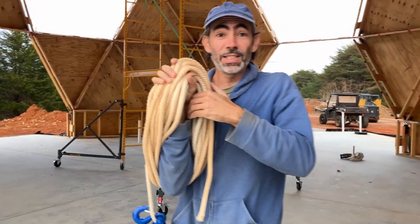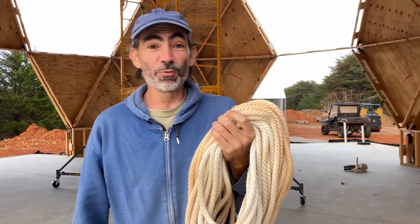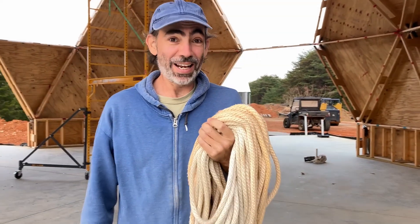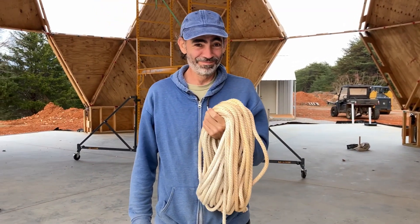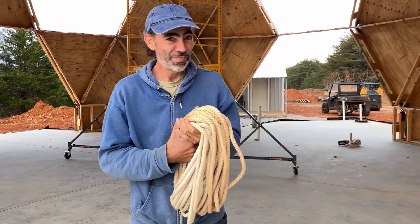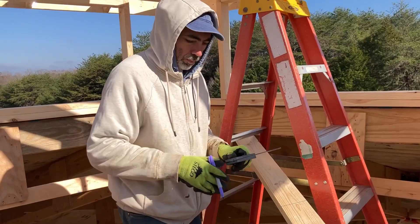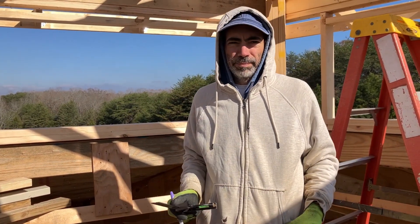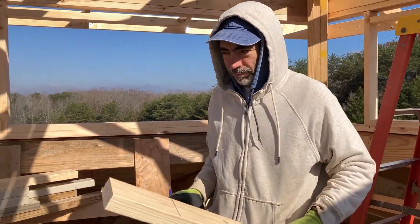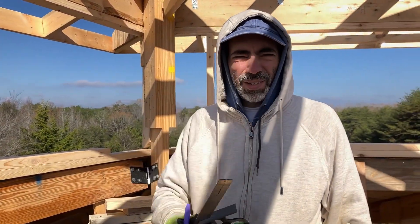This rope has been wound nice and neatly. I'm going to put it out of reach of the gnomes — they better not get it. They're pretty crafty, those rope gnomes. Two windows framed, three to go. Our windows are going to be five feet long and two feet tall, so we're framing the opening a quarter inch higher than that based on Marvin's specs.